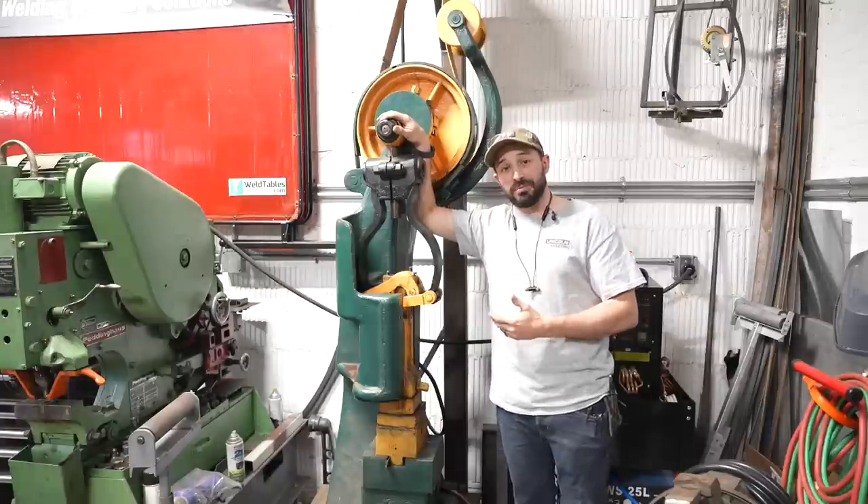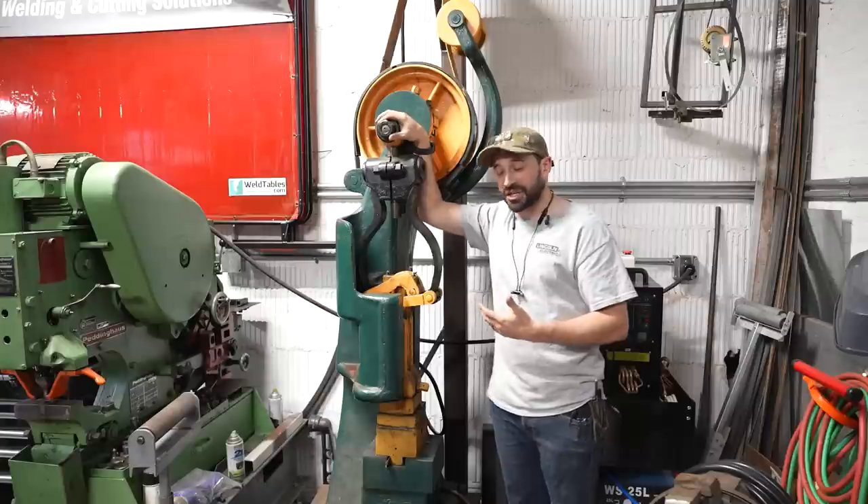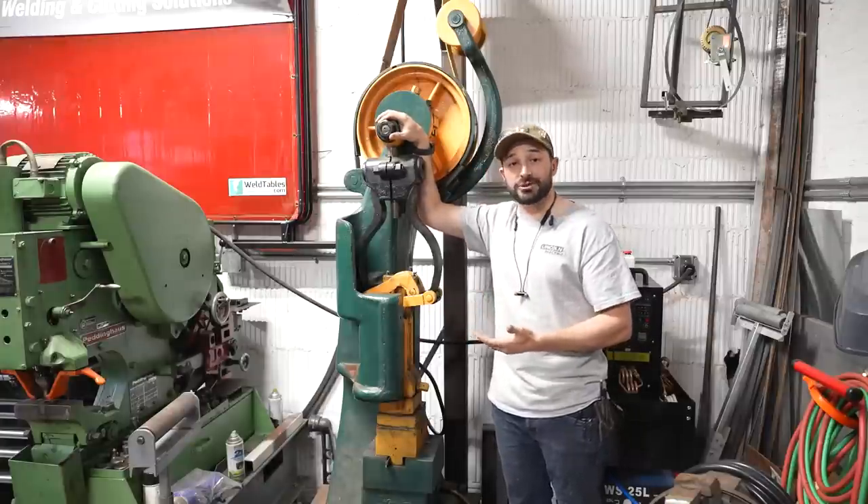This is my 120-year-old Beaudry power hammer. This is probably one of the coolest tools in my shop, but it does not work very well at all. So today we're going to take it apart and try and fix it.